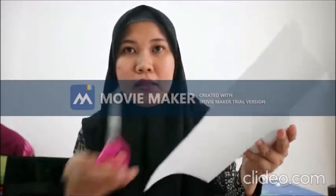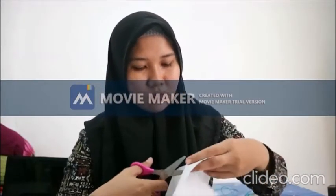Selanjutnya kita mau membuat layar handphone-nya dengan menggunakan kertas HVS. Teman-teman bisa membuat layar handphone-nya lalu digunting perlahan-lahan. Ini untuk layar handphone-nya. Kalau sudah, nanti akan ditempel di sini — seperti itu.